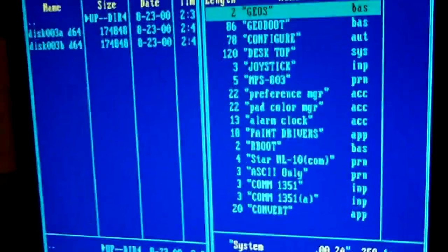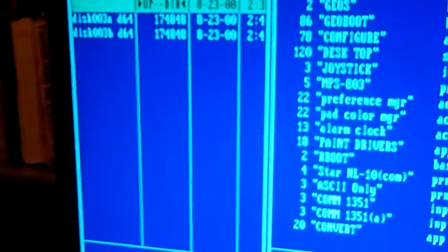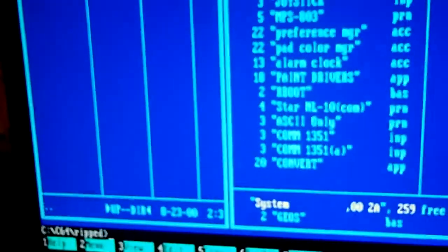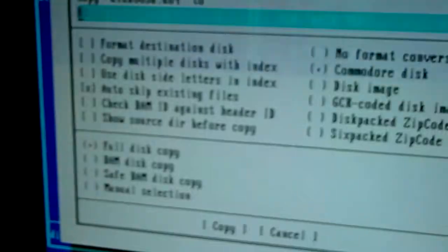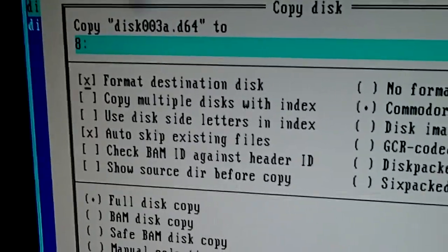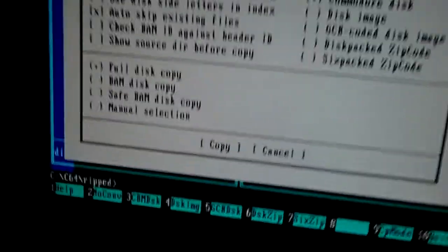If you want to copy a disk image from the hard disk to the drive, you use the Tab key to go to the left side, then hit Alt, then Commands, then Copy Disk. You select the image of the disk on the left, then Commands, Copy Disk, then choose drive number 8. You probably want to hit Space on the option 'format destination disk', then say Copy, and your image will be transferred to the real floppy disk. To do the opposite — copy from the disk to the computer — you go to the right column with Tab, then Alt, Command, Copy Disk, and simply choose a name for your image.